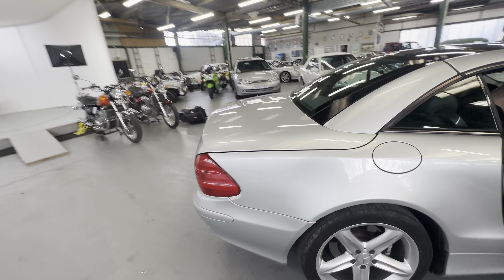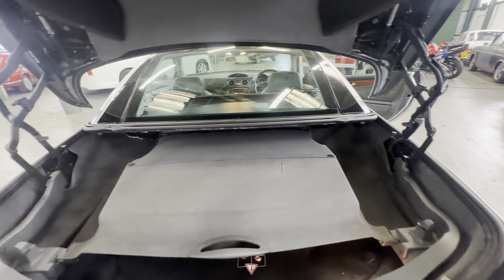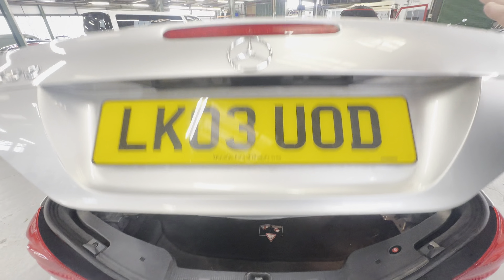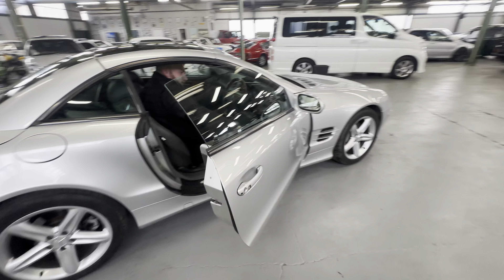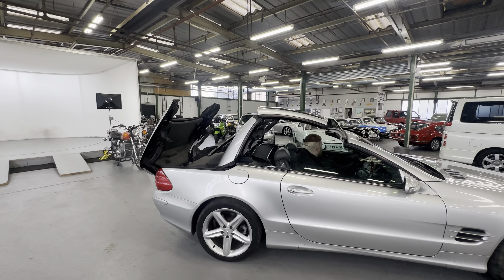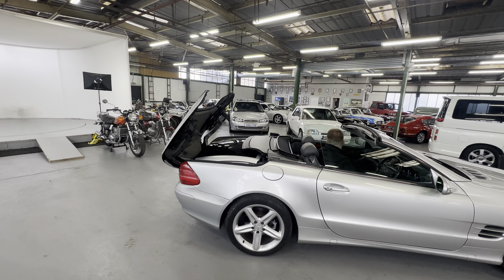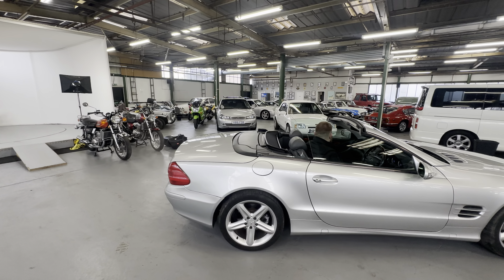I haven't closed the boot — I did say that needs to be shut. Right, so the roof is going down now, nice and smooth, no juddering from the motors, all the mechanisms are nice and happy. Going down all nice and tidy — once it's down we're going to go back up as well.